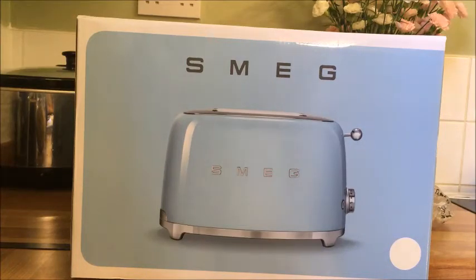Hi, this is Michelle from Mummy from the Heart, and today I've received my new Smeg toaster, which I'm very excited about. Thank you very much to AO for sending that through to me — retailing at £110 for the two-slice one.